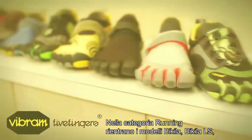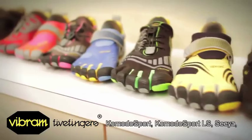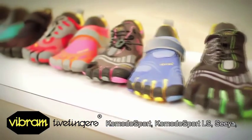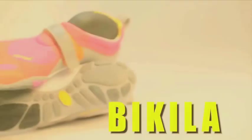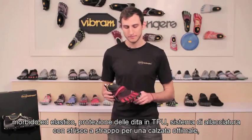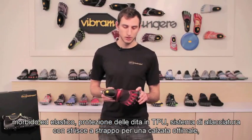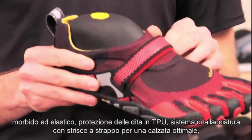Within our running category, we have the Bequila, Bequila LS, the Komodo Sport, Komodo Sport LS, the Sia, the Spiriton LS, and the Trek Sport. The Bequila is our long distance running shoe. The upper is made of a stretched nylon material with 30% elasticity. On the top of the toes here we've got TPU strips. We've also got a hook-and-loop closure here with a Hypo-on strap for a snug fit.